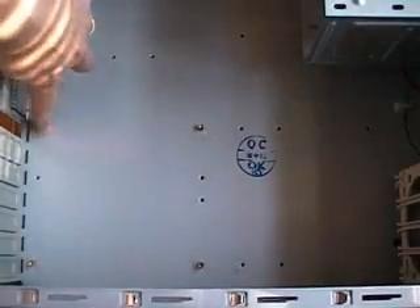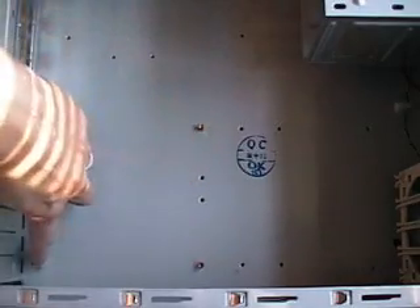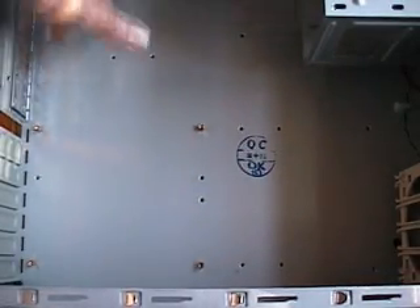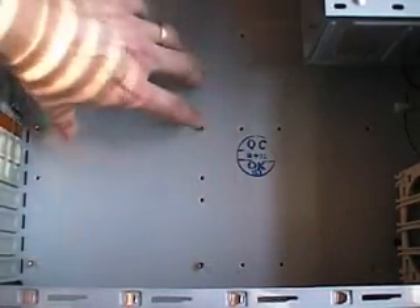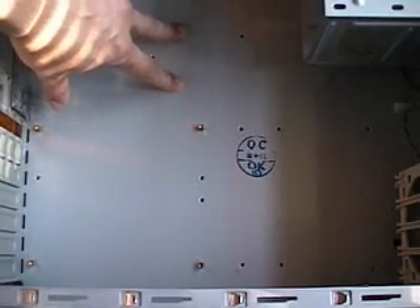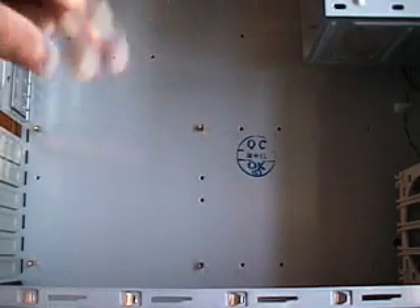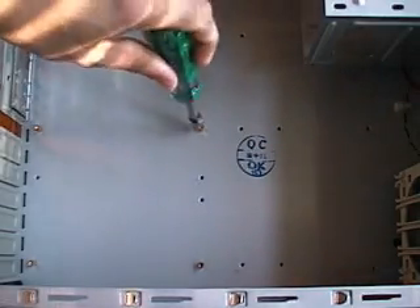These standoffs — well, there's only four of them. Any board on the market, you're going to need more than just these four, because the board's going to extend at least this high. You're going to need some up here, and some boards might not use these four at all. The holes drilled in the board might actually be in a different position than where these standoffs are put in. So the first thing we want to do is take a nut driver and take the standoffs that are in the case back out.